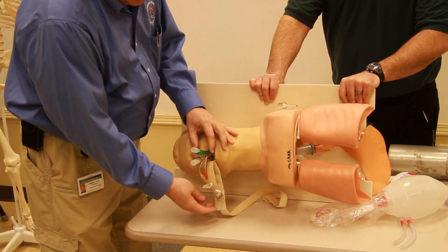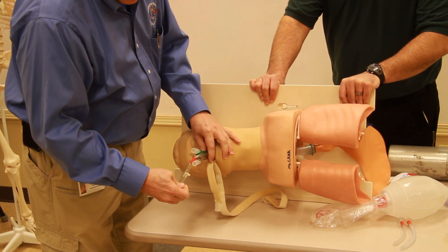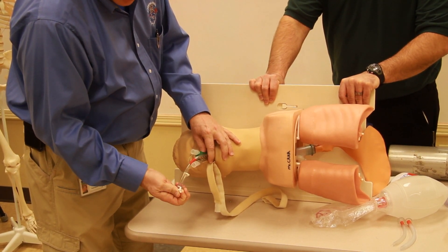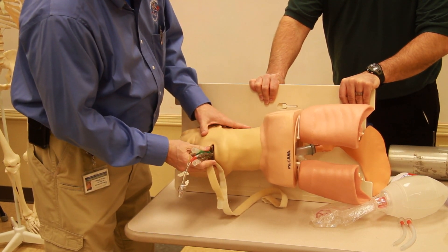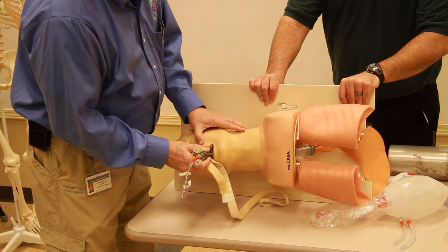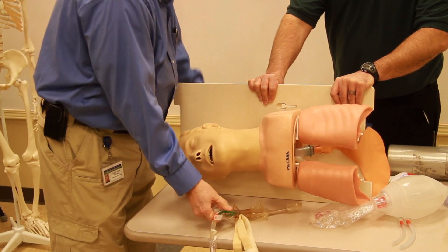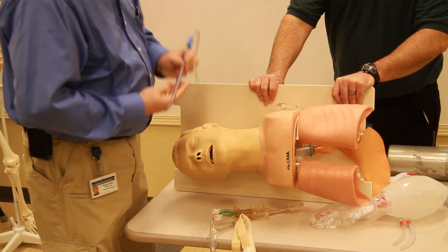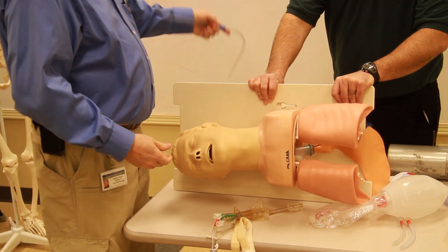I tell the patient: 'You have an airway in your mouth. When I take it out, I want you to forcefully cough when I count to three. Are you ready? One.' I then remove the stopcock to deflate both balloons.